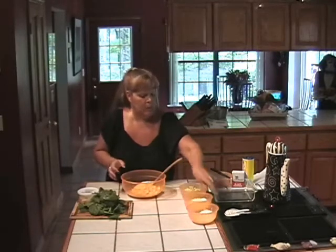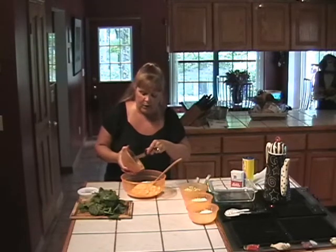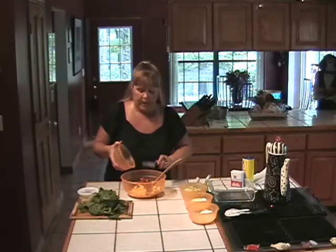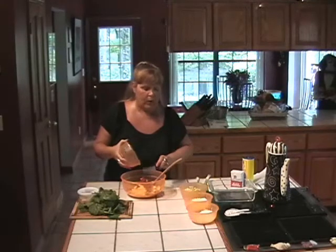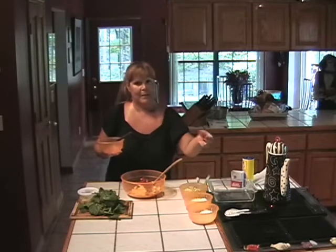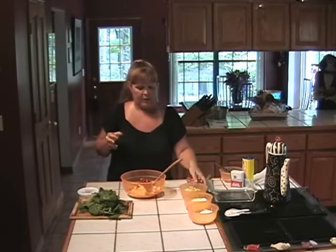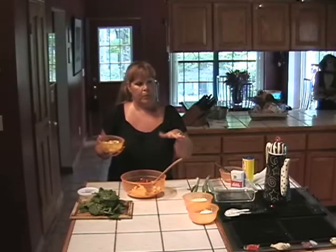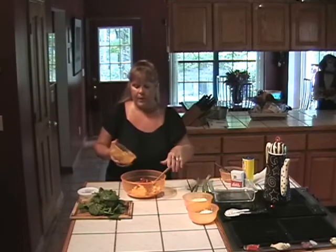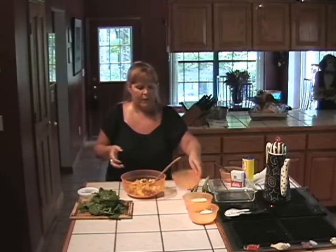And then I'm going to stir in my chopped, minced sun-dried tomatoes and roasted garlic. I always make my own roasted garlic — it's very simple to do. I blanch my garlic cloves in boiling water for about 30 seconds, and then you just slip the garlic clove right out of the skin. After that, you put them in a shallow dish, cover them with olive oil, and bake them until they're tender. Then you can pack them in olive oil in a mason jar in your refrigerator and they'll keep for several weeks.